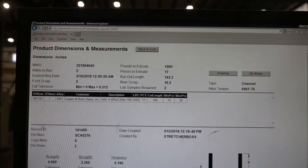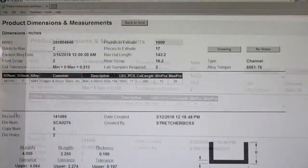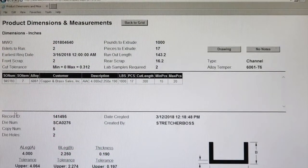Check the main work order for all specs and notes for the order you will be cutting. You will see information like cut length, sample requirements, and front end and back end scrap cut lengths.